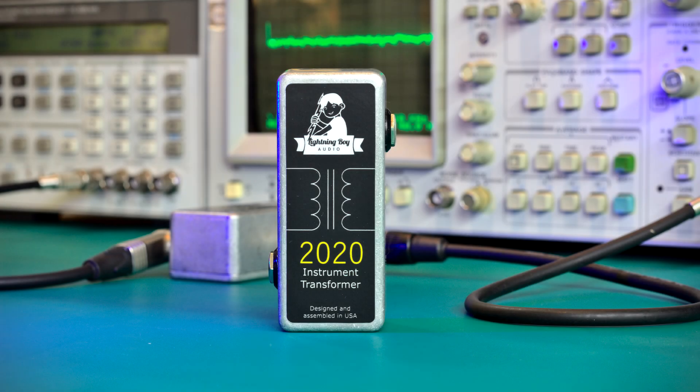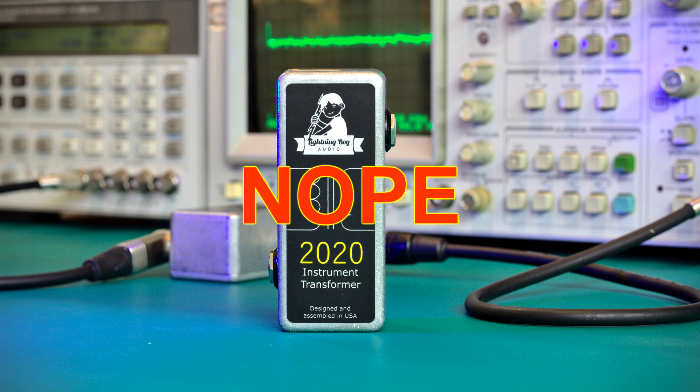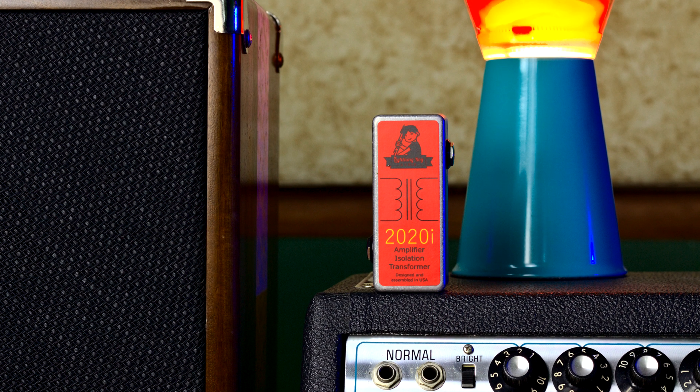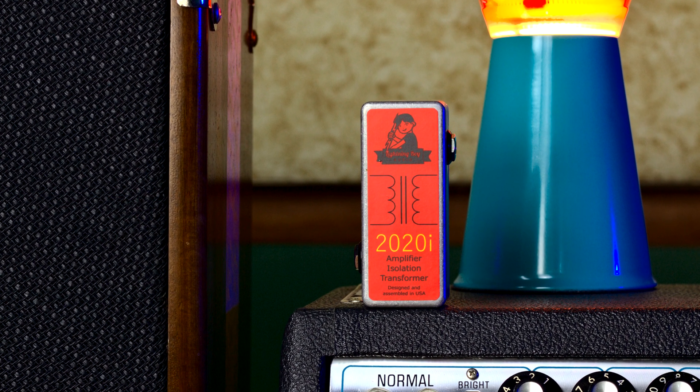I've been asked quite a bit lately if the 2020 Instrument Transformer is an isolation transformer, and no it is not. Hi guys, my name is Mike, and this is the 2020i Amplifier Isolation Transformer. It's what those guys want.